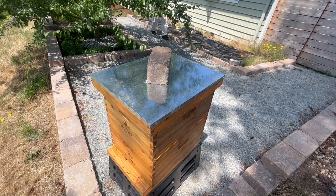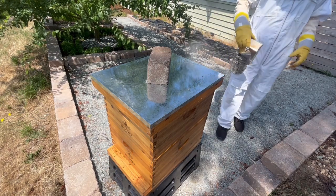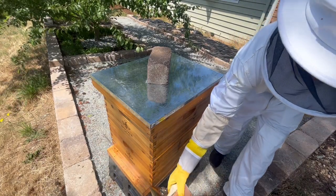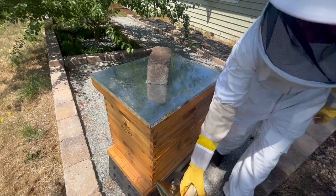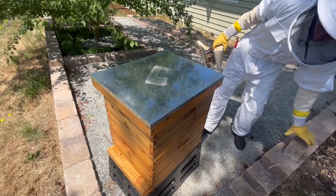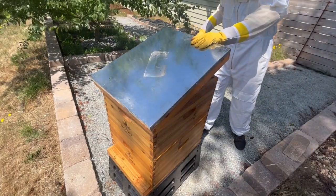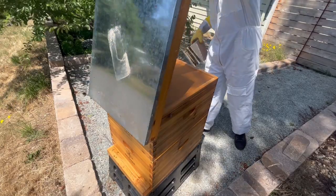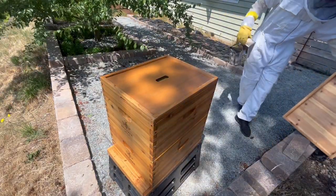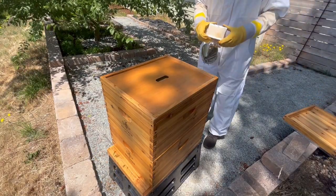My neighbor took a video of it, but she said that after about half an hour it looked like the bees went back into the hive, and they haven't swarmed since. This was a big surprise to me, because I had been checking the hive every week. Since it had been raining much of last week, I didn't inspect them before I left for the trip, and I didn't see any signs of swarming in those previous inspections.